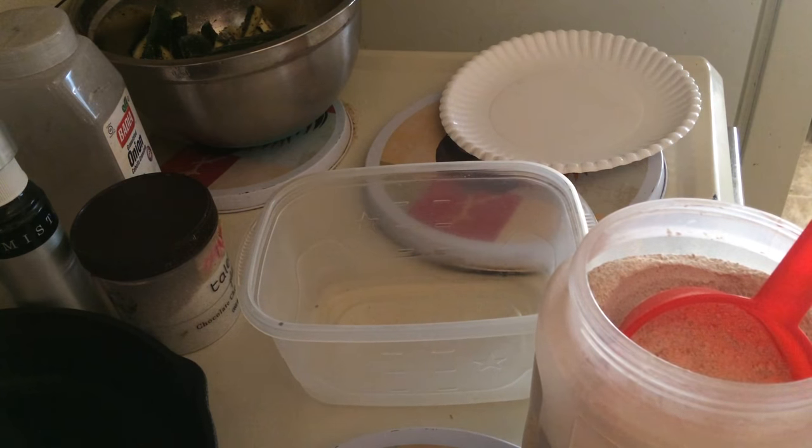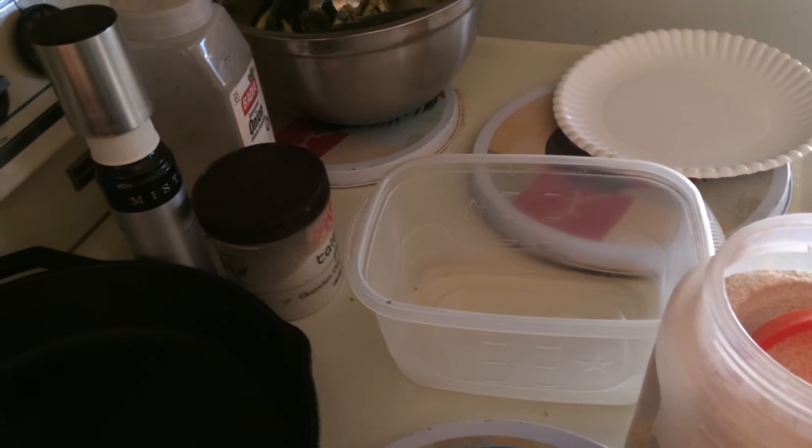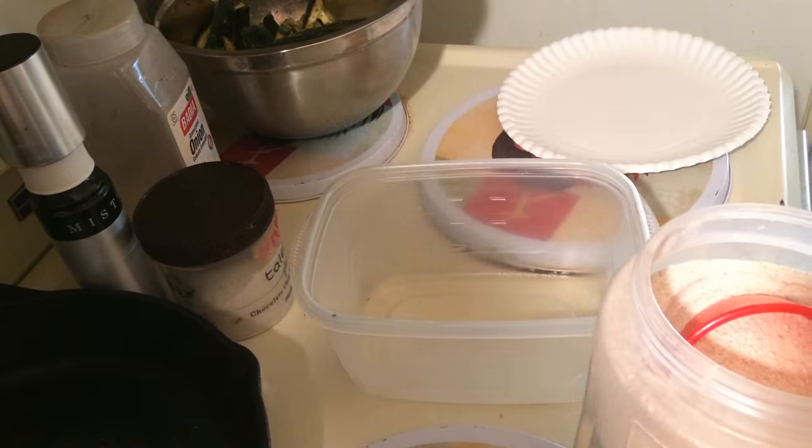I just use Barbara Miller's spelt flour. Let me grab the bag to show you what it looks like so you know what you're looking for.